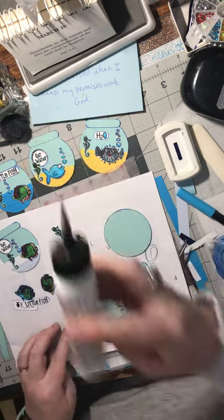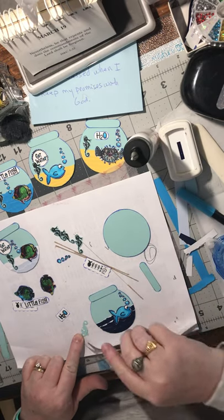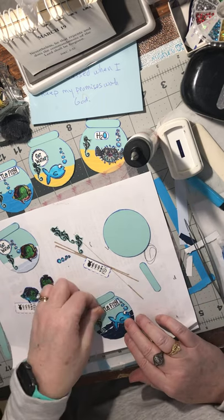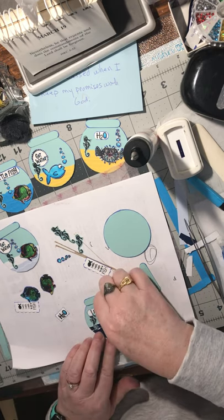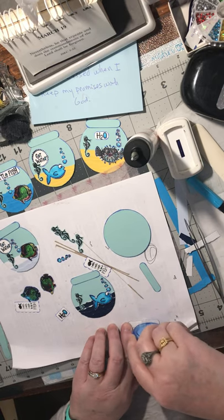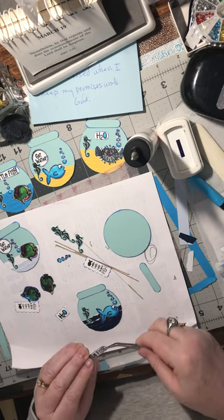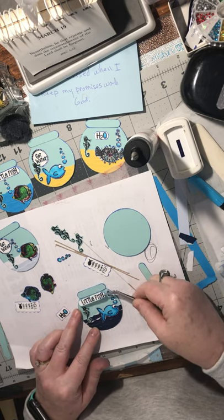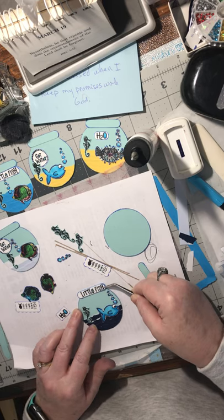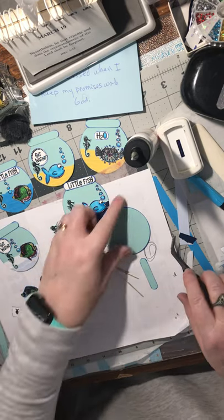Let's do another one of these. Let me put this one up here this time - why not, that's kind of cute. And one left.